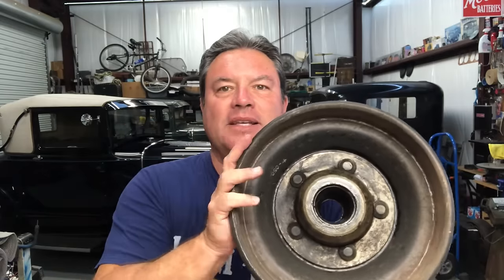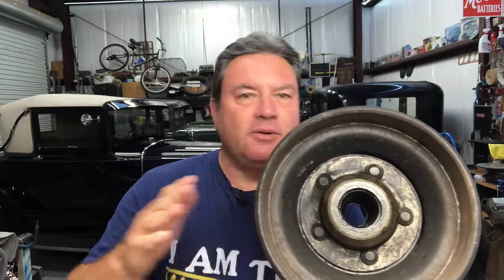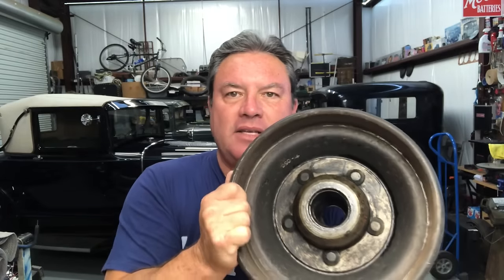At some point the drum gets so hot and so big that there's not enough travel in the brake shoes anymore — they won't make good firm contact and you won't have any brakes. So how do we fix that? There are a couple of ways. We'll get into driving habits in just a minute, but first let's talk about the brake drum.